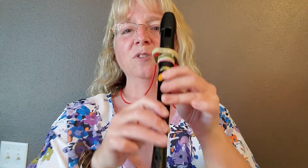Just a reminder, your left hand is on top — that's the one on this side. So make sure you're using your left hand on top. So: D, D, G, G. D, D, G, G.